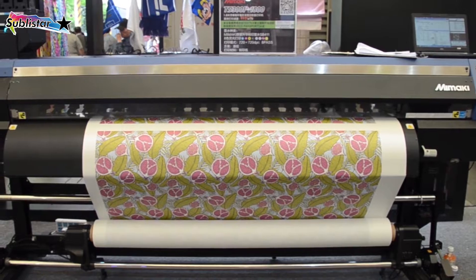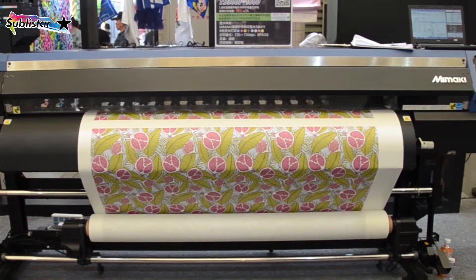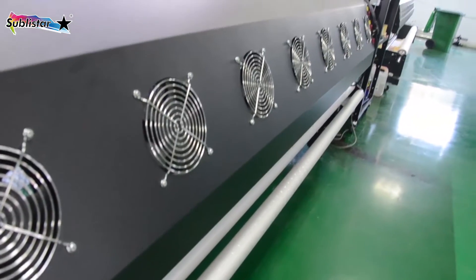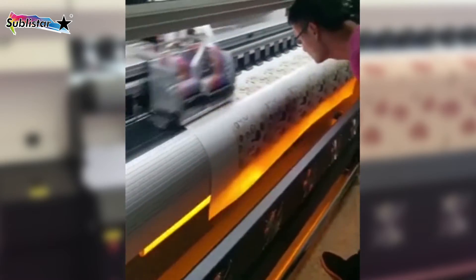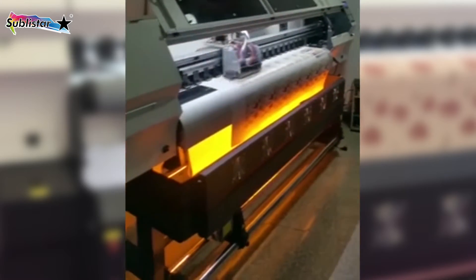Sublistar take-up system is suitable for heavier-duty media like jumbo roll sublimation paper rolling up. This unit is called the infrared heater system — it is a printer dryer. It can be used to dry paper, fabric, leather, and PVC material after printing. Equipped with a moving stand.